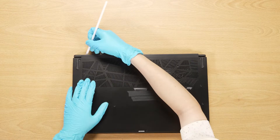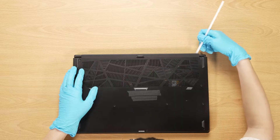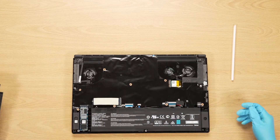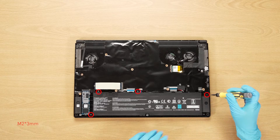After removing all the screws, use the plastic prying tool to lever the bottom panel from the upper side to detach the hooks. Then gently work through the case from the left and right sides.